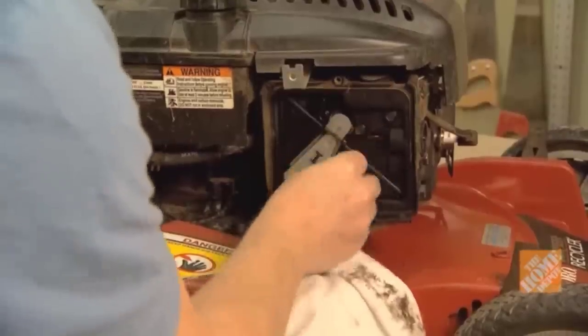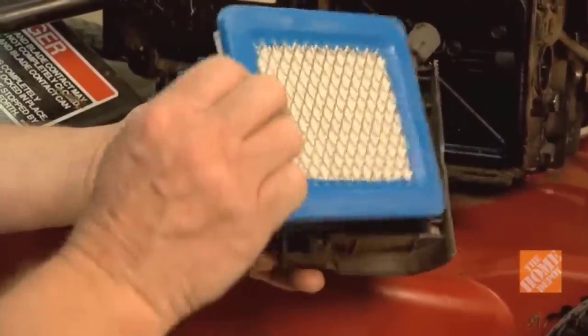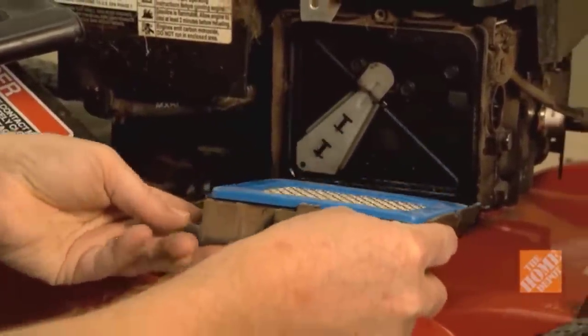Replace the fuel filter if your mower has one. If you have a paper element air filter, replace it with a new one so your engine will breathe easier.